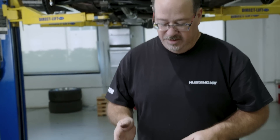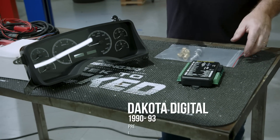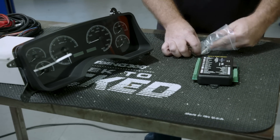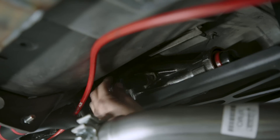We're going to be installing our Dakota Digital gauges soon. The VHX system is very complete and they really have it all thought out, including a way to plug off the factory speedo cable. They include a nice CNC-machined aluminum plug that goes in the factory speed sensor.